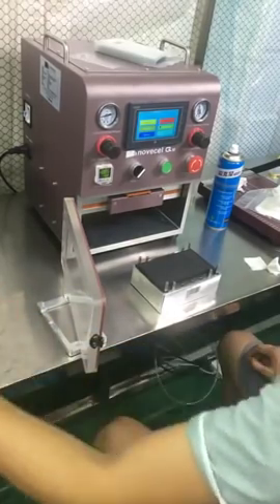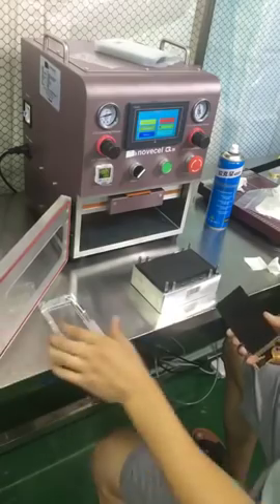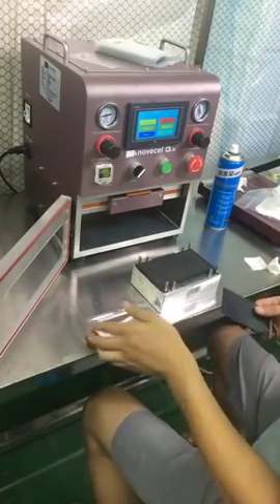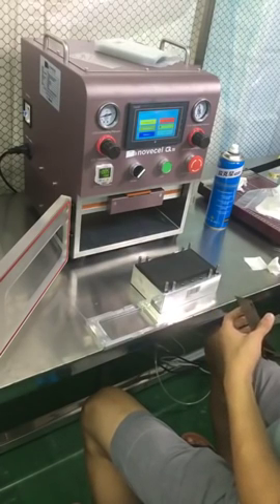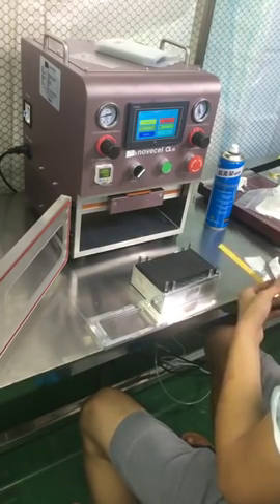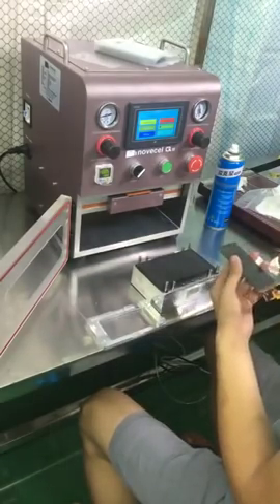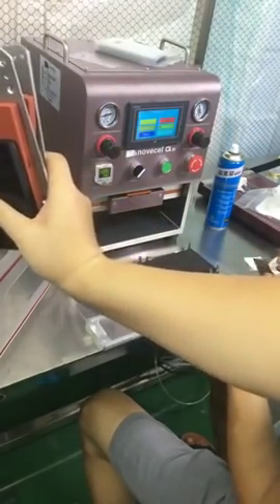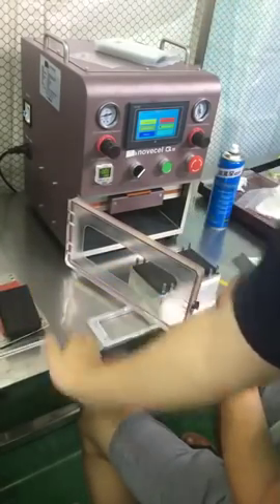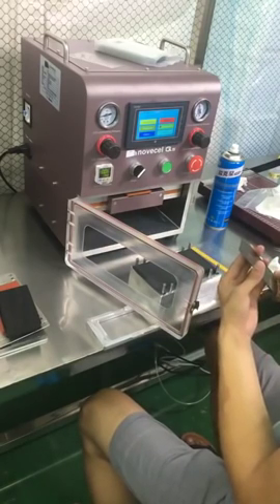Let me repeat: the complete mode is always better, which is why we always recommend it for iPhone or Samsung edge screens — with that one you get perfect finishing. But this machine also works just like a normal laminator. The reason we're making these videos is for those who don't have the special mode and only have the frame.